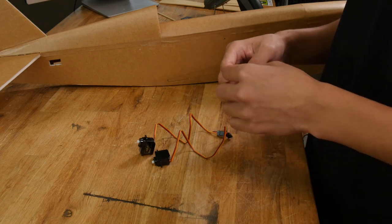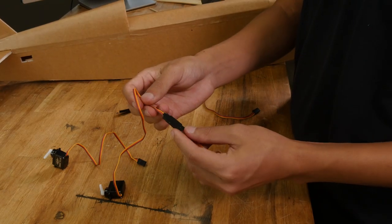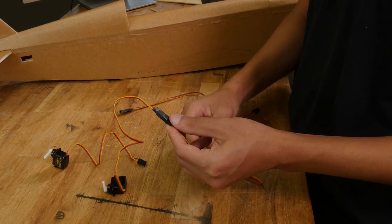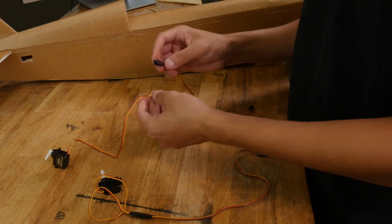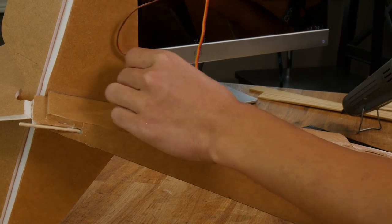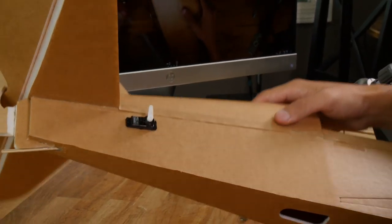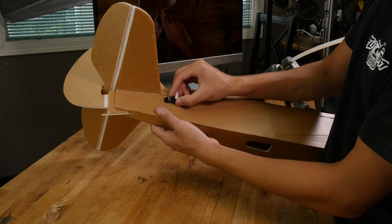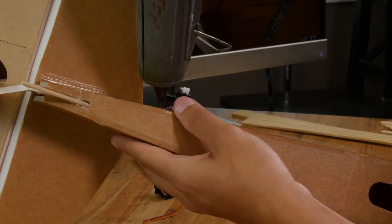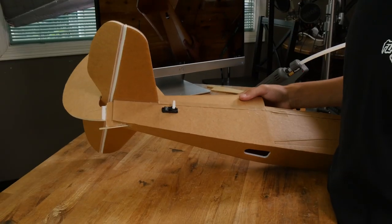You can take the opportunity now to center your servos — if you don't know how to do that, we'll have a video showing you how in the description below. For our tail servos, we're going to need some extensions. These particular extensions have a little clip on them — if they don't, just go ahead and seal it up with tape or a bit of glue. Drop these in and put the servo wire in first. Now that we've checked that our servo fits, we can pull it back out a little bit and glue down the tabs. Now let's do the same thing on the other side.